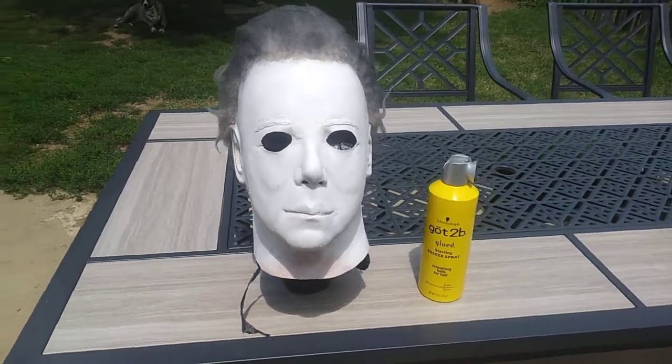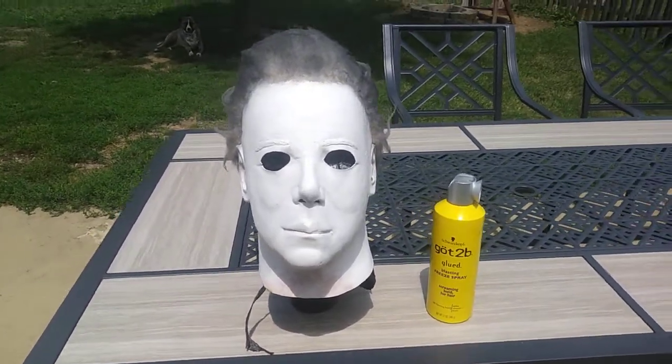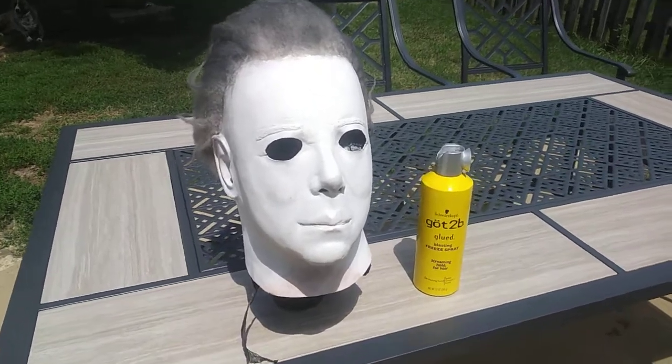Hello YouTube. I am back with my second Kirk conversion.